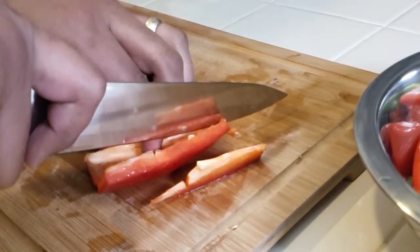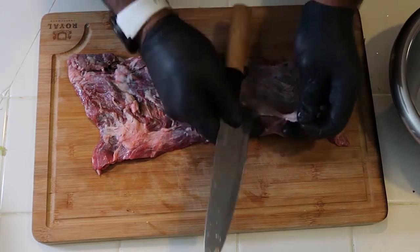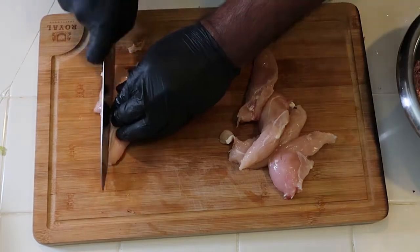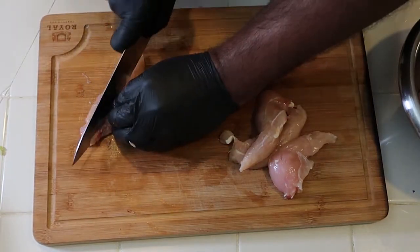I'm cutting up my bell peppers — you could use any combination of colors — and my onions. I'm also cutting the silver skin off of this flank steak. You don't have to do this, but I don't like that chewy texture. Next I'm going ahead and cutting my chicken tenders into chicken slivers.